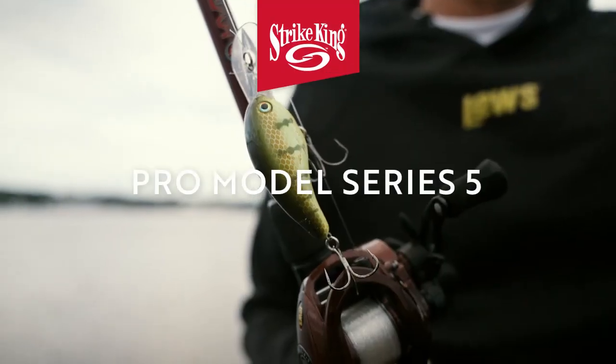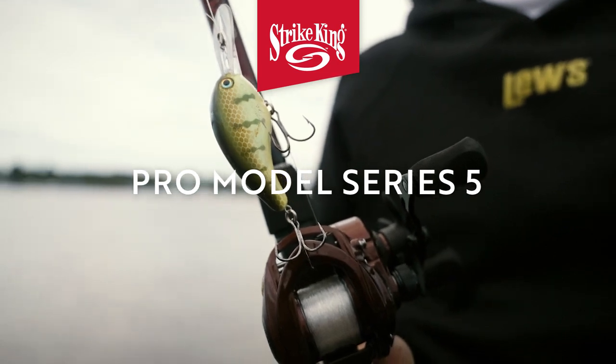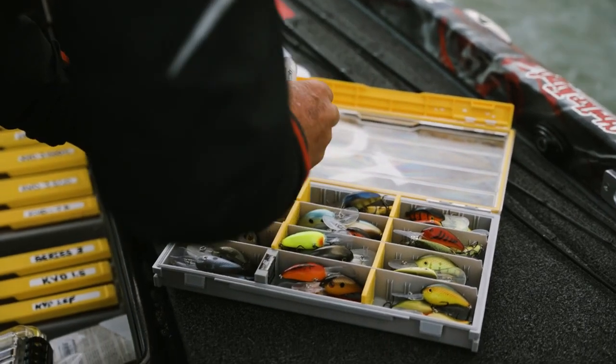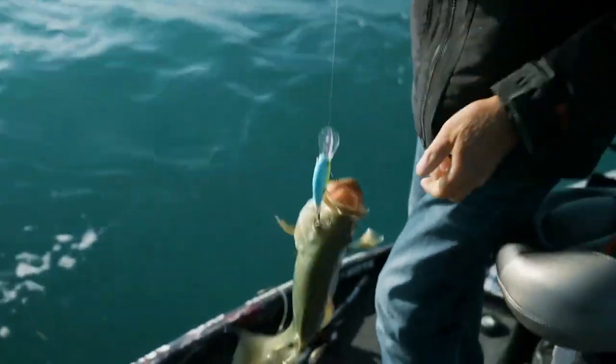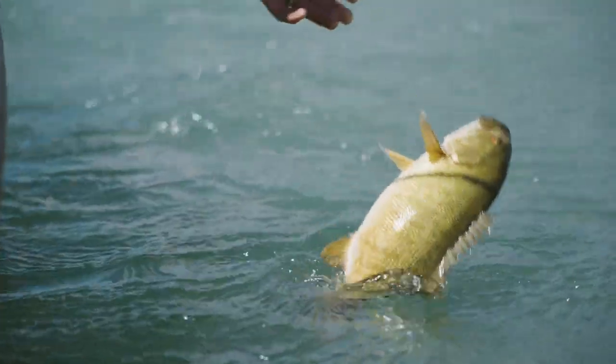I really look at the water clarity and sky conditions when choosing colors. If it's cloudy and windy, having something that's real visible but still natural is important. Something like this chartreuse perch looks a lot like the real thing, but if it's really cloudy and windy, chartreuse, powder blue — bright colors — act like a beacon and will get those fish to run a long ways and crash your crankbait.